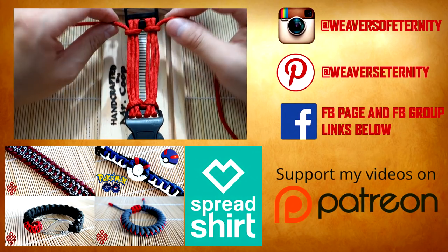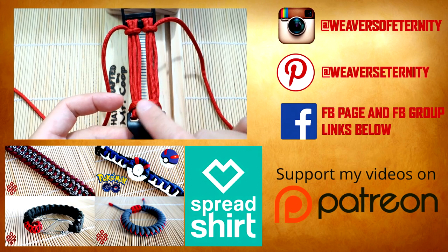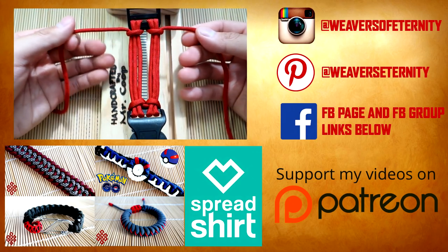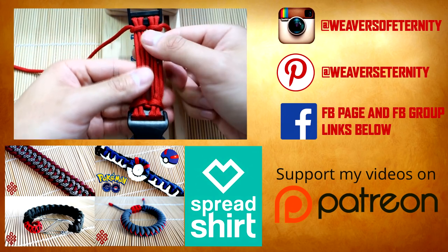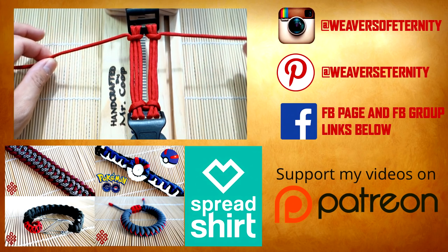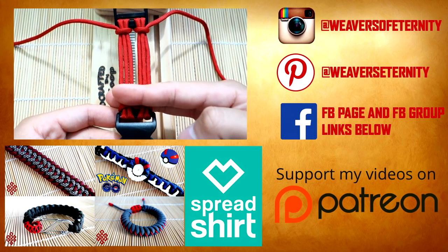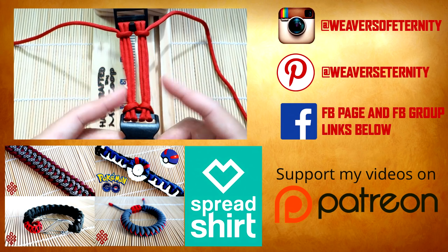Just cinch everything together and make sure all the strands are nice and taut. There you have your six strand core with the double cow's hitch. This is definitely my most favorite method of attaching buckles — having those two cow's hitches on each side looks really nice and professional. We've got our six strands now, and you can start whatever weave you want from here. You can use this to make extra thick fishtails, thicker cobra knots, or cobra bracelets — anything you want. We're going to be using this in an upcoming tutorial.